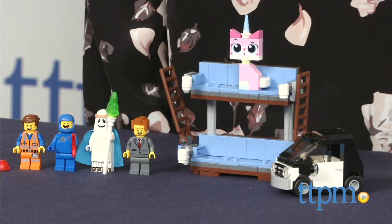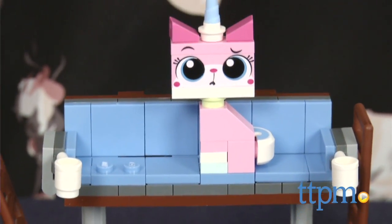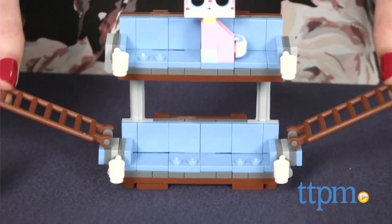This 197-piece set includes all the pieces you need to build Emmett's iconic invention, complete with cup holders, removable cups, and flip-up ladders, as well as his car.